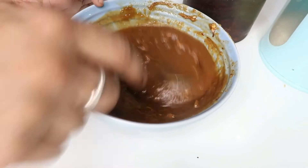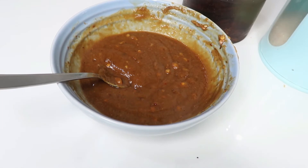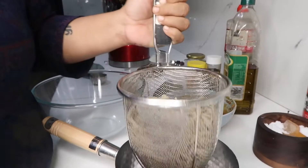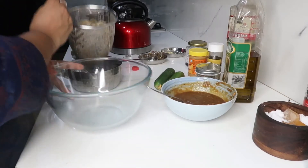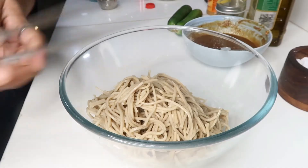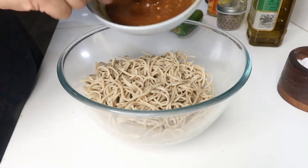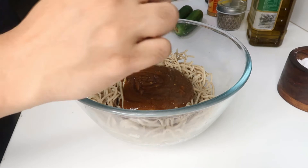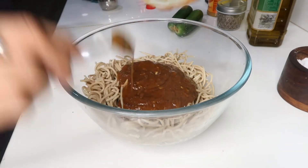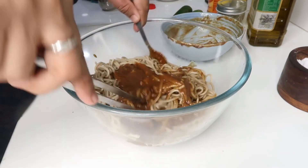If you mix with hot water, the sauce will become consistent. You can adjust the consistency. Now we add noodles — we have nearly 200 grams of noodles. This is a standard size packet.